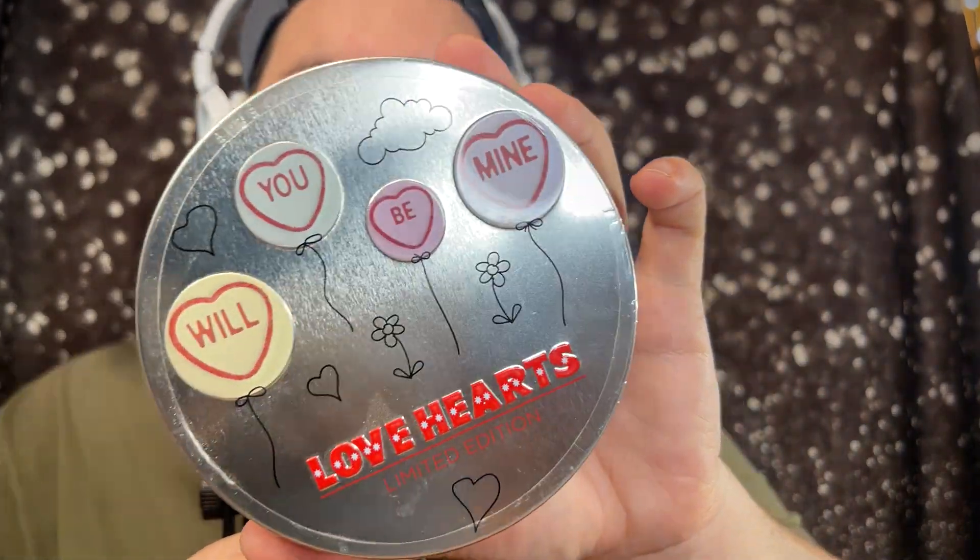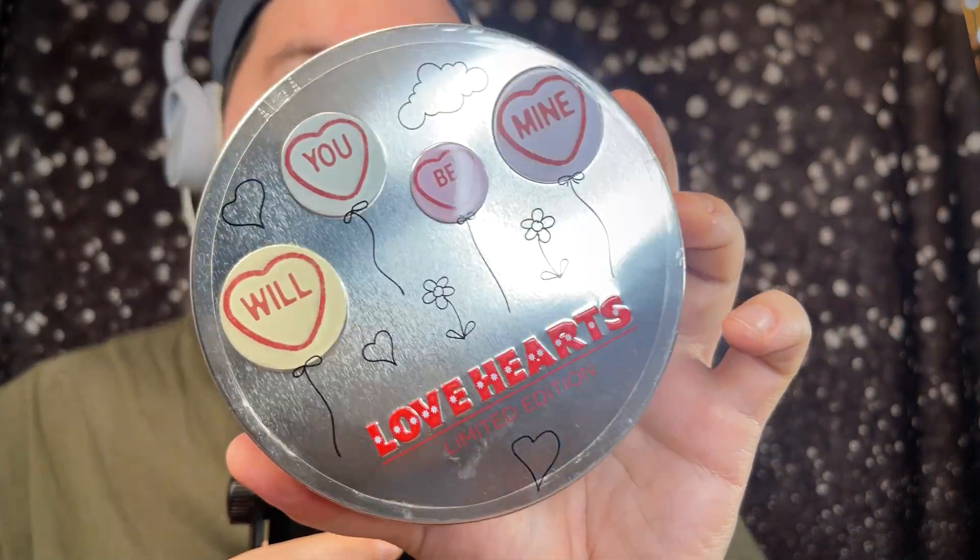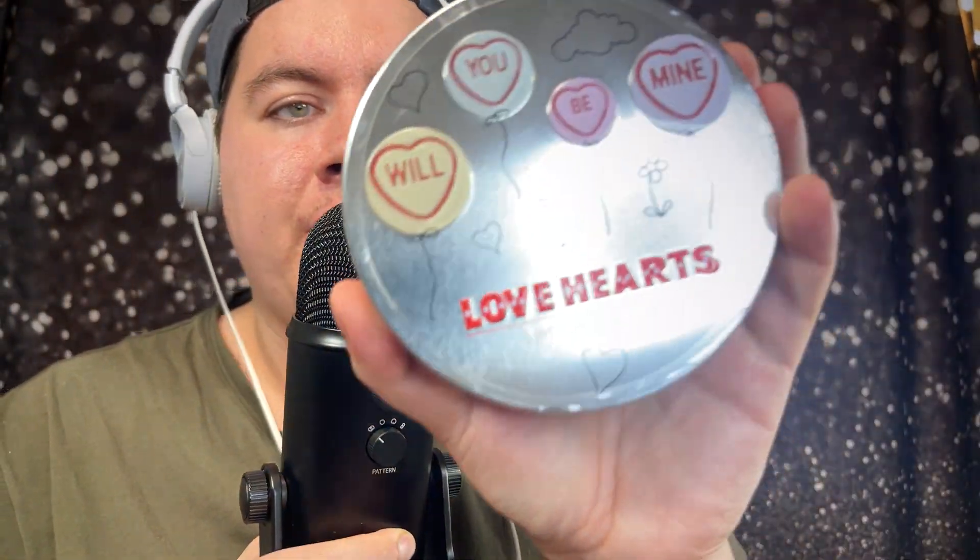Next I got her this tin of Love Hearts. These are the classic candy that have little messages on them like 'love' and that sort of thing — pretty self-explanatory. These are limited edition in the tin.